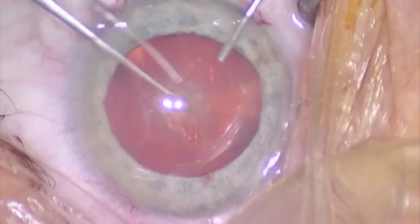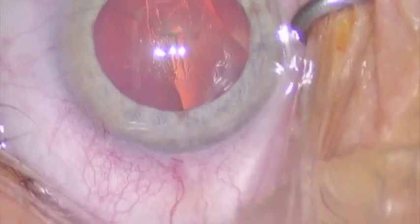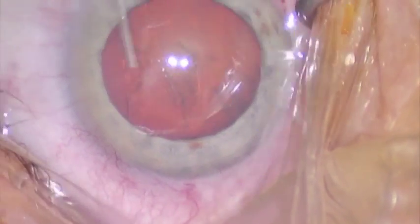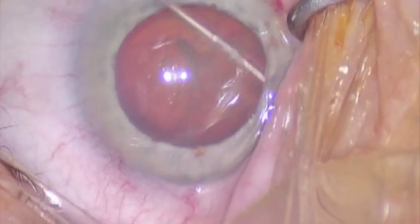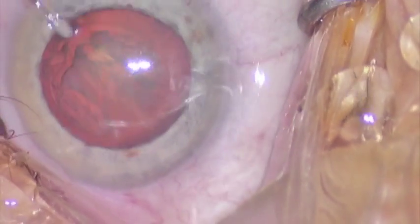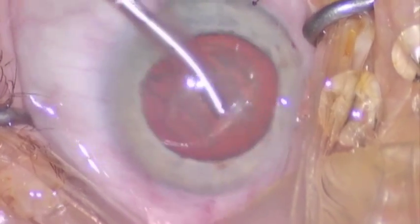So in this technique, here we are doing the rhexis, we start out normally, we'll do the hydrodissection — in this case it succeeds — but let's say for instance we have zonular dialysis or hydrodissection that we can't achieve. The technique is very useful. We basically form a first groove. Using the phaco, this is a 2.2mm incision in this example.